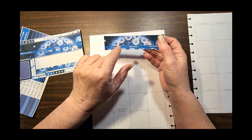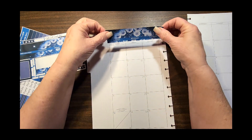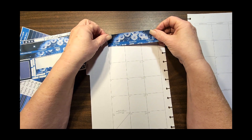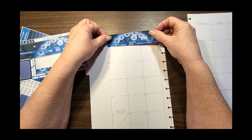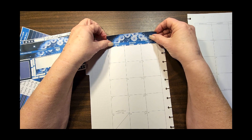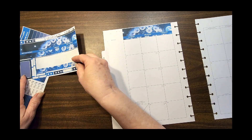It also allows you to change up the days, so if you prefer a Monday start throughout your entire planner you have that option. These are not preset, so you can put the sticker on there and make it be whatever you want. If your work week starts on a Wednesday, you can put it on a Wednesday — that's a really nice feature with these stickers.